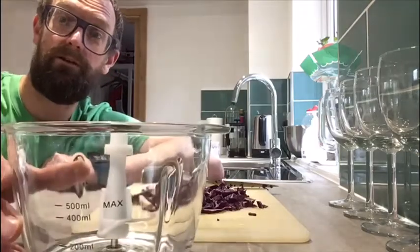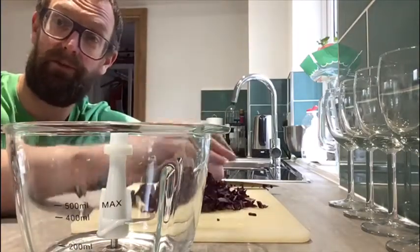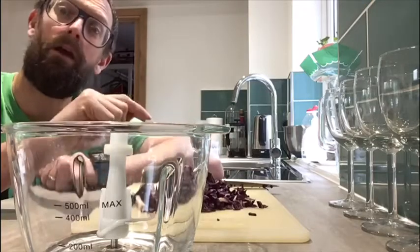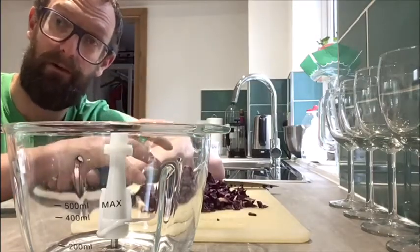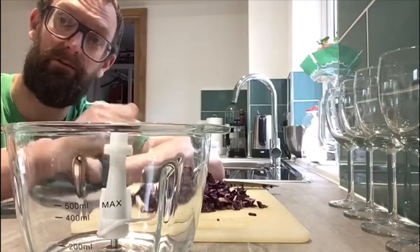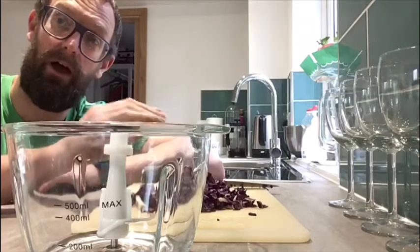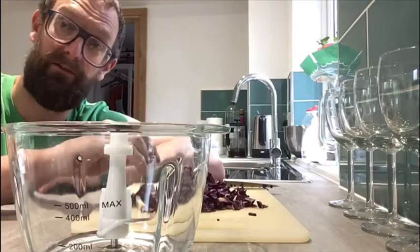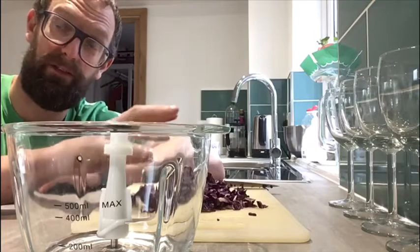The second option is to use a food mixer. Again, add all your chopped cabbage into the food mixer, then add some water to it and blend it all up. Then what we're going to do is sieve it to get all the big pieces of cabbage out, so we just end up with the purpley red watery solution.